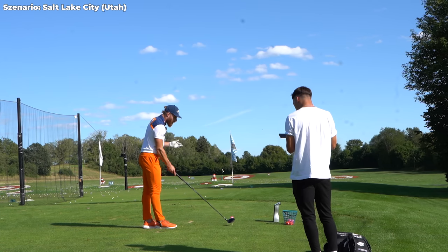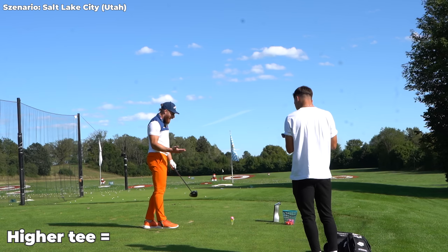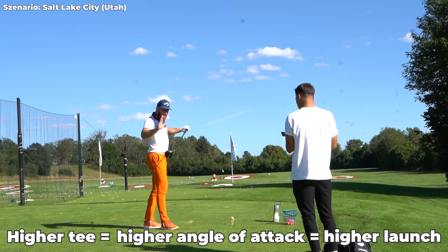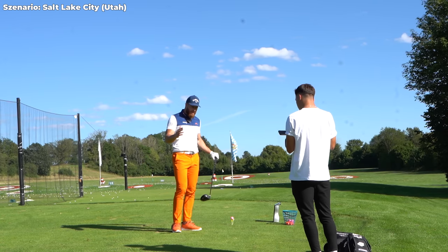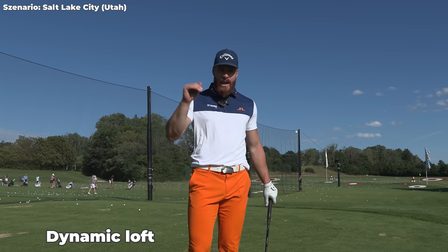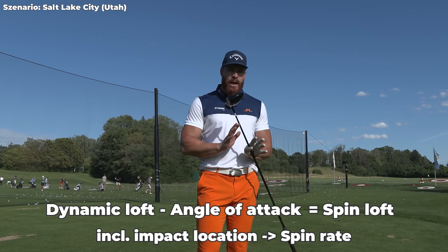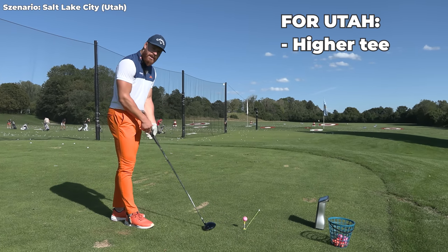Talking about launch — the first thing I do to launch it a little higher is tee it up higher, because naturally I create a higher angle of attack when the tee is higher, so I launch it higher. Based on the loft setting, the spin rate is the resulting factor. Keep in mind: dynamic loft, so the loft at impact minus angle of attack is the spin loft, and that including the impact location on the face pretty much defines my spin rate.